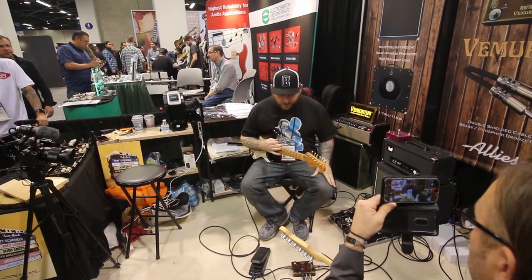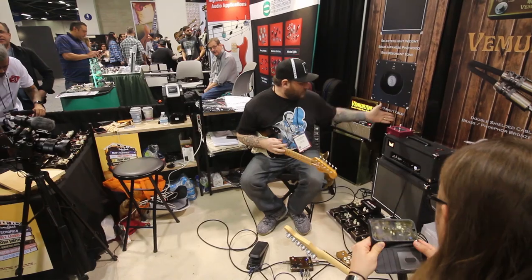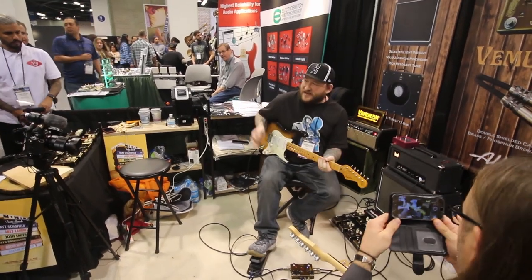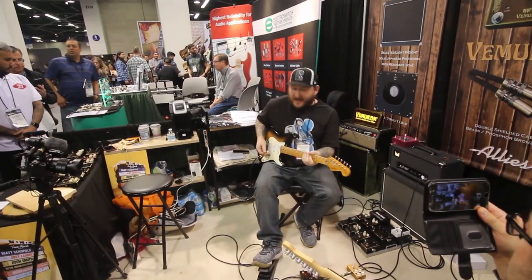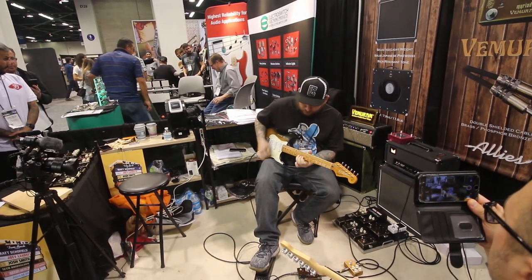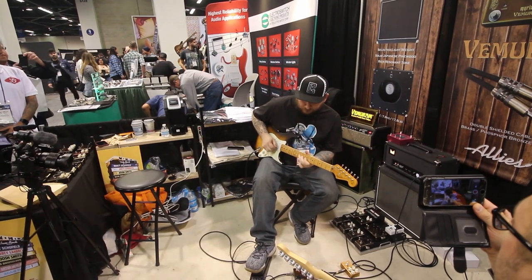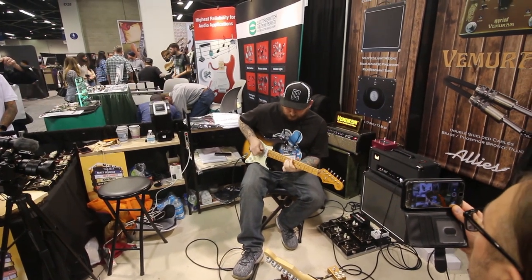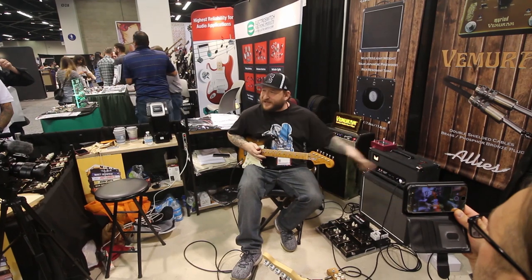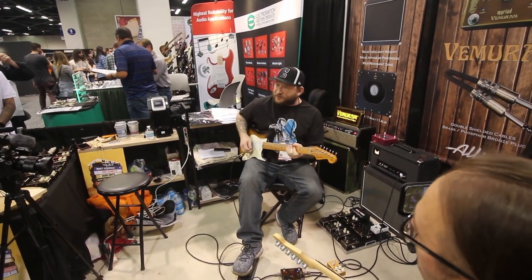It's an amazing fuzz — super versatile. If I turn the loop on, I've got the tremolo and this in here. I can start blending that in under the fuzz, just to this amp. It keeps your fuzz tone unaffected and really still in your face and dry.